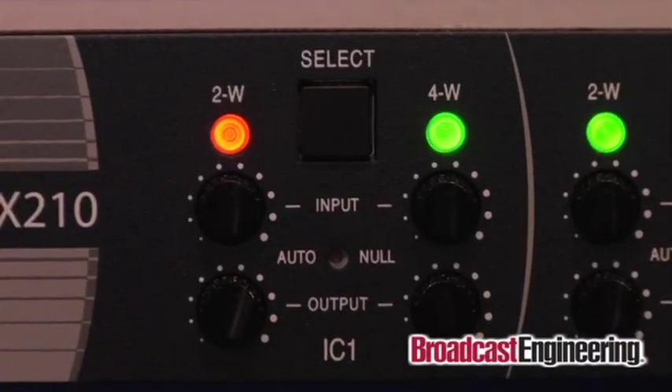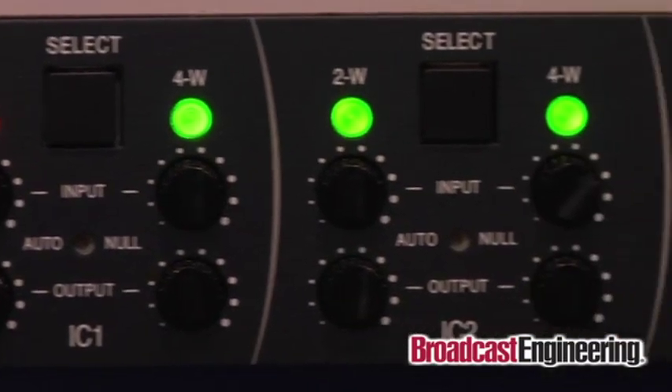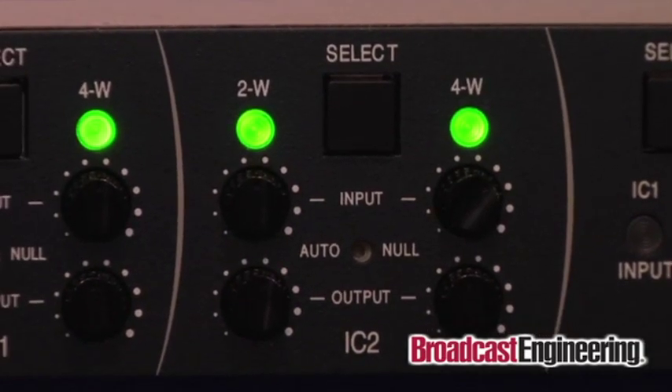These two sections are identical — the first one is for intercom 1 and the second one is for intercom 2. We have an incredible auto null circuit that allows you to connect this through the hybrid to a two-wire circuit, whether it's ClearCom or RTS. It doesn't really make any difference. You can auto null it down to minus 50, which eliminates 100% of the echo, which has always been a complaint in 2.4 GHz systems. Push the button a few seconds later — clean.